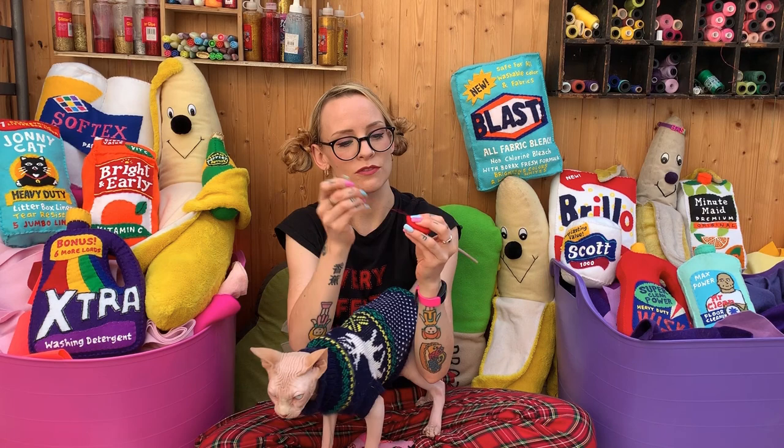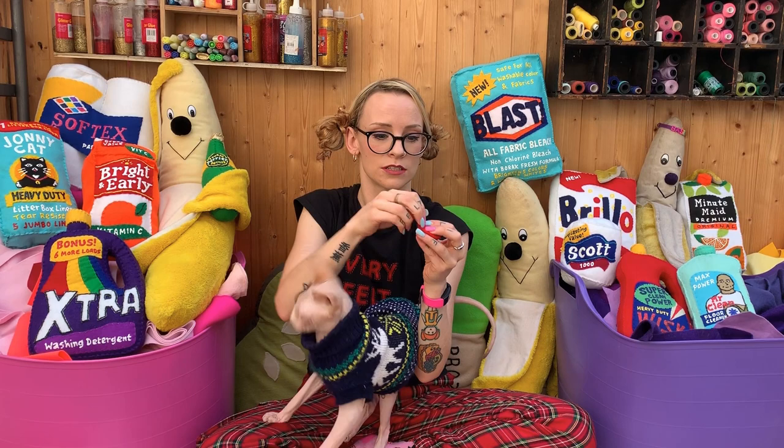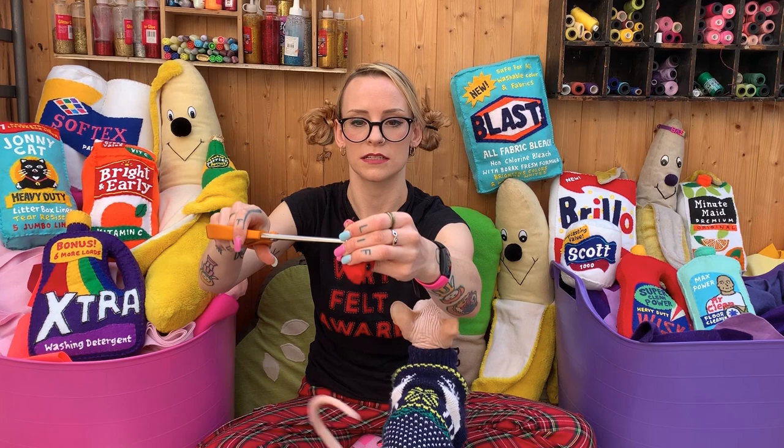We've got to the end. Just do a few more stitches to secure and make sure it doesn't come undone, then snip the thread close. You're then going to snip the threads we were going to snip earlier. We've got a strawberry now — he hasn't got a stalk on, but we're going to do that next. That's what he should be looking like right now.